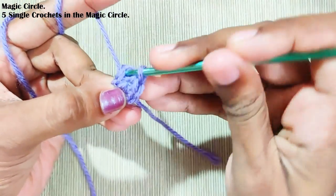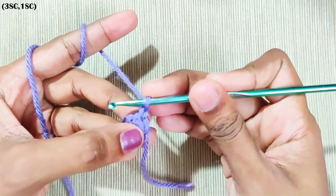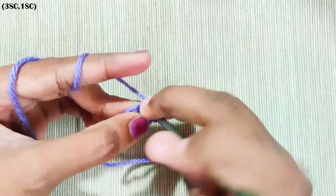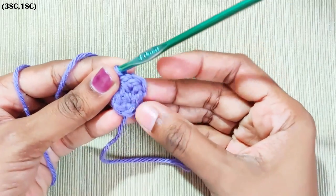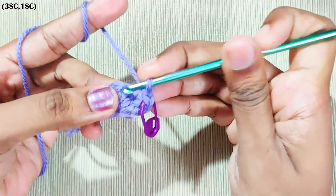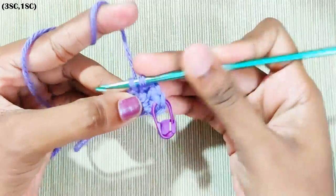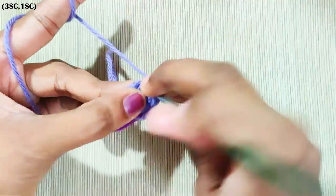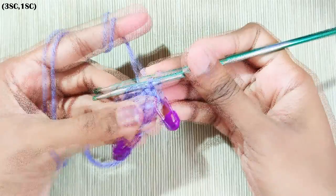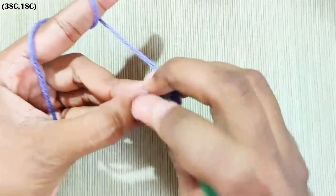Next, chain one, then make three single crochets in the same stitch. Mark the middle stitch — that's one, two, and three. This will be the first corner. One single crochet in the next stitch, three single crochets in the next stitch, mark the middle stitch. This is the second corner.